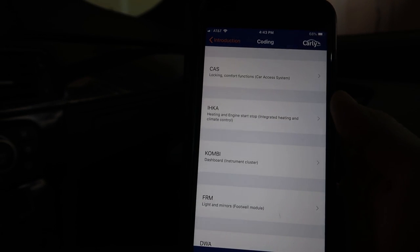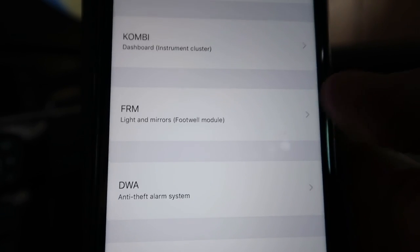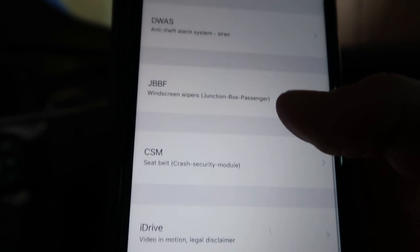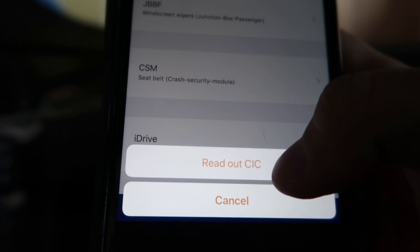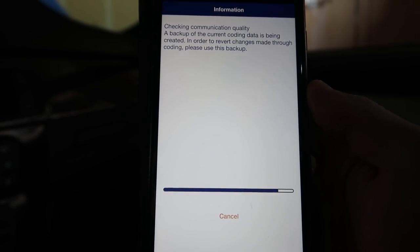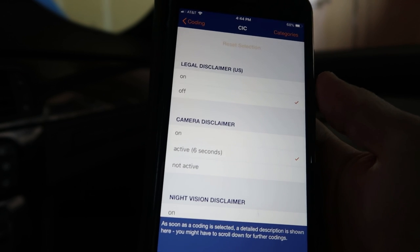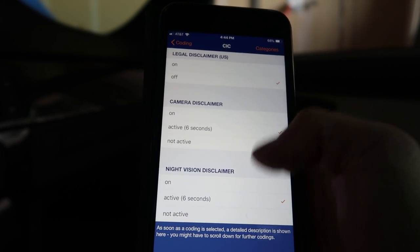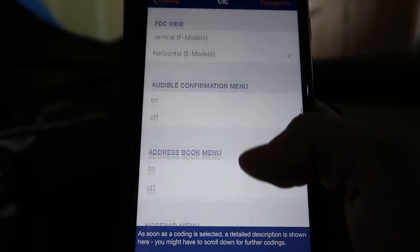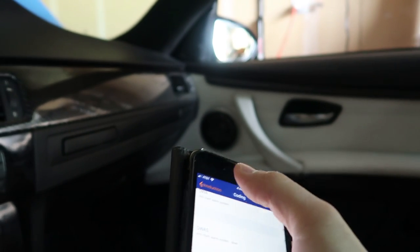So CAS is the comfort access system — locking and all that, which we definitely want. FRM is the footwell module. There's also anti-theft and windshield wipers — that's a must. And here we go: iDrive video in motion, also a must. It's reading out the CIC. It's backing up automatically, which is good — backup created. Legal disclaimer: we'll set video in motion to on, checked. PDC I don't have. There's also daytime running lamps and a lot of other cool options.